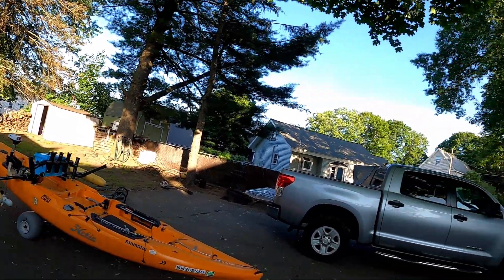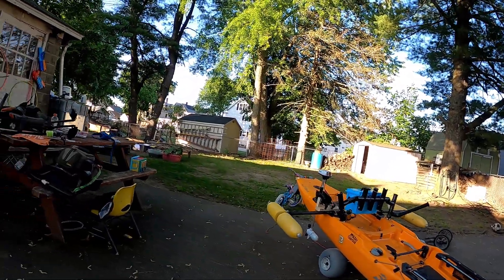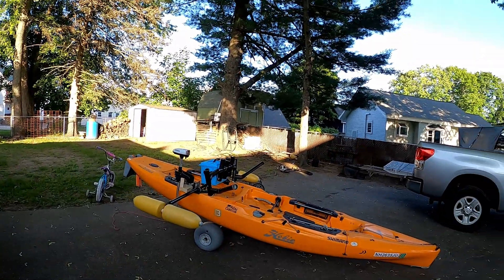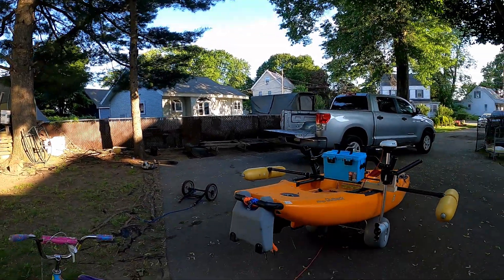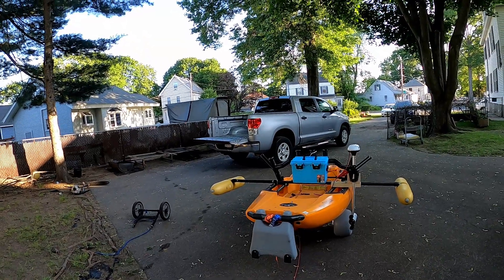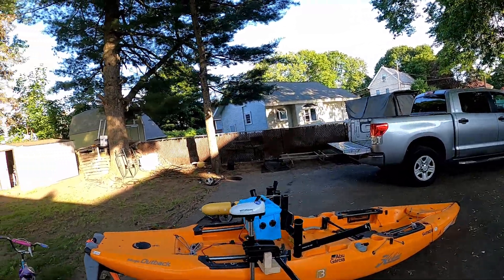I'm gonna use my truck today - I mean tomorrow. I'm getting old, too tired to pick up the kayak. Even though the truck takes a lot of gas, I don't want to hurt my back or my body. With the motor I can go further and get less tired.